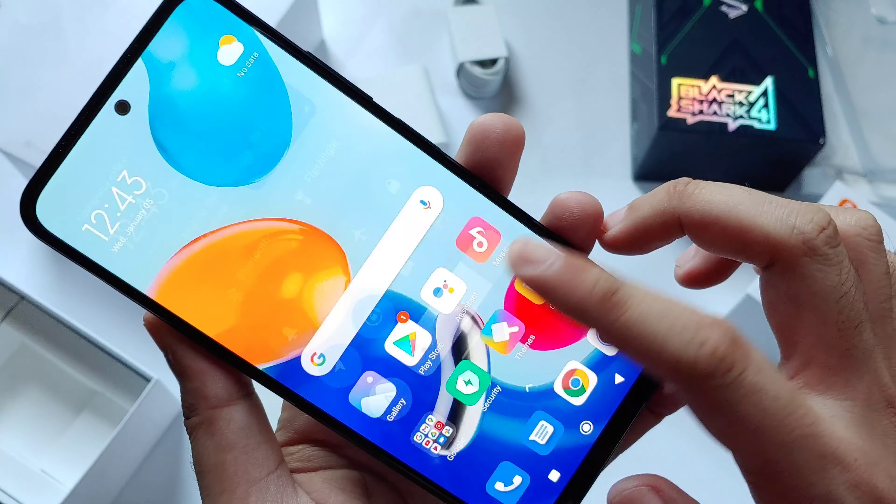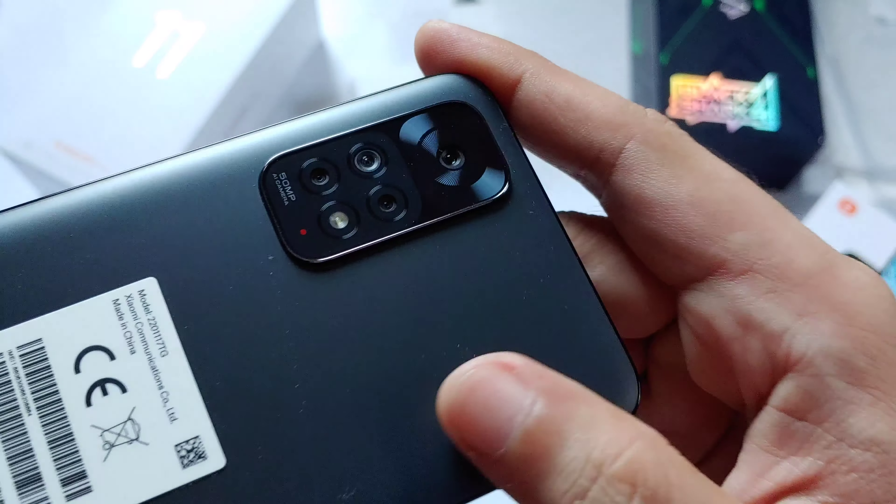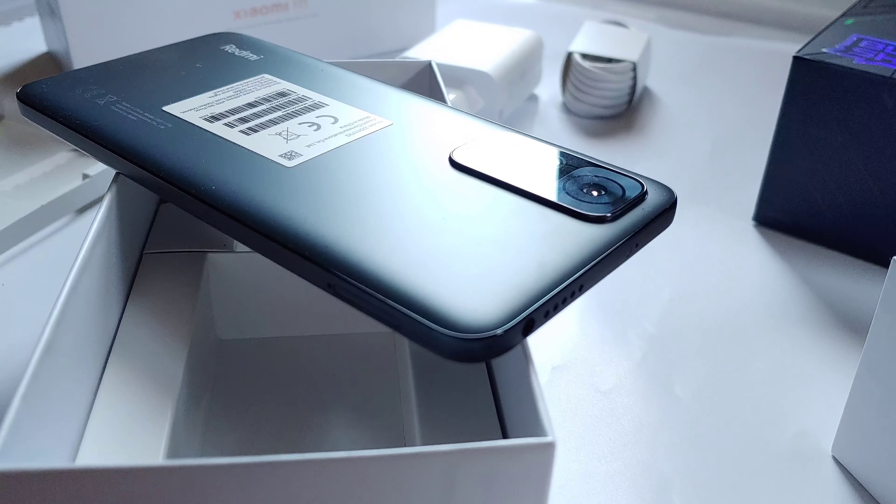So I guess that ends our quick unboxing for the Redmi Note 11. Thank you for watching, guys.